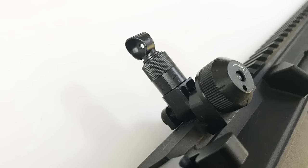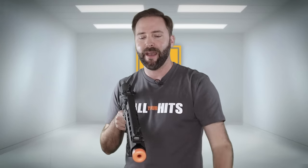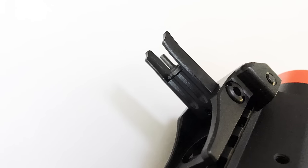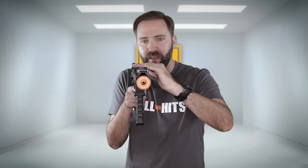Moving across the top, there are metal flip-up sights, front and rear, fully adjustable up, down, left, right in the back, and vertically in the front. They're also very low profile, so when you're not using them you can just pop them out of the way, and they barely take up any vertical space on that rail.